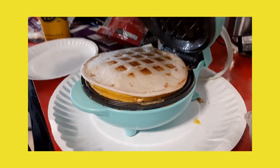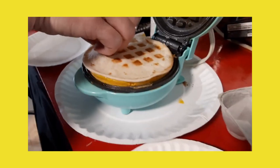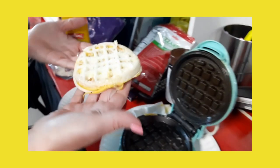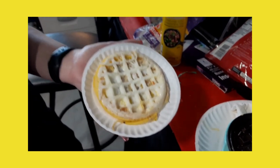And you open it up. Sometimes I have to use a fork, other times I got a little cheesy on this one. You can just lift it right out just like that. Put it on your plate, let it cool down a little bit if you want to add some extra seasoning. Otherwise, fold it up and eat it.